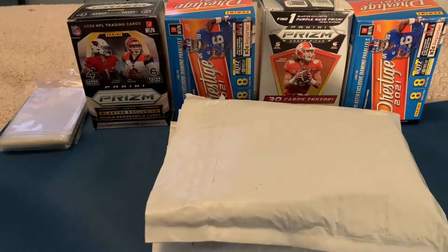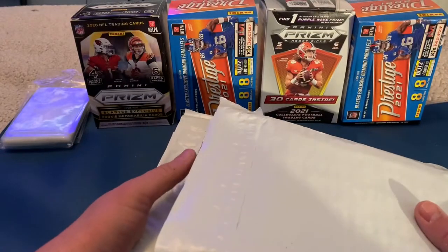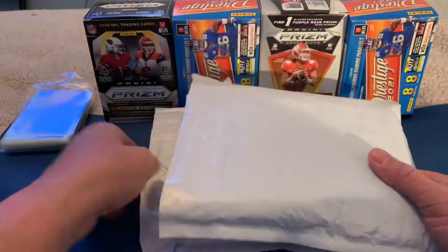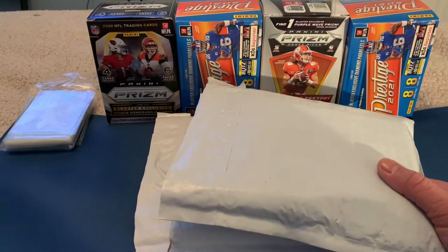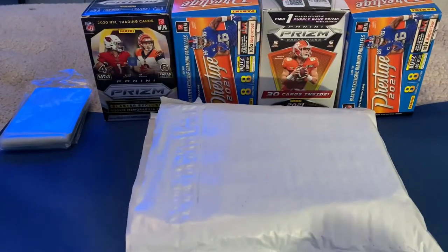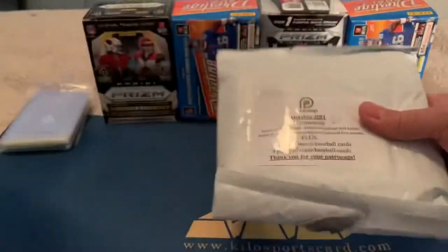Hey everybody, welcome back to Kilo Sports Cards Box Breaks. I have another unboxing for you tonight — actually two from Jabs Family. I had a couple stack up because we just moved from Colorado to Virginia, so I haven't been on for a while. We've been getting settled in, getting mail forwarded, and had some hiccups along the way. This is my first video since the move, so I don't have my usual setup — it's a little wonky until I get the rest of my stuff unpacked.